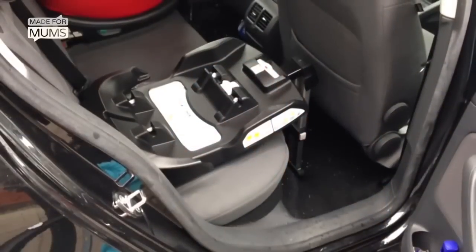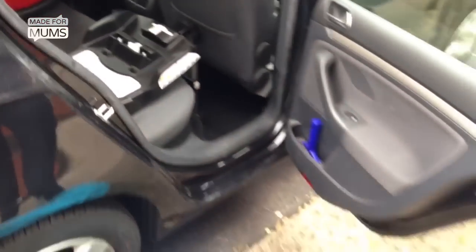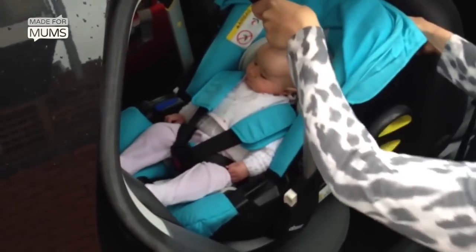The Doona fixes into the car using an isofix base, but you can also do it with a seatbelt. And it just clicks in like so.